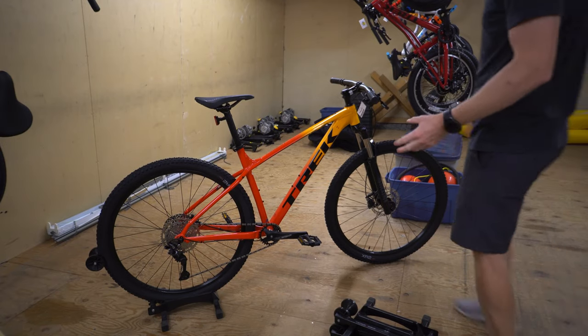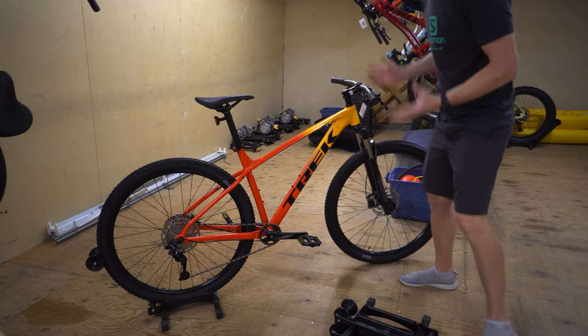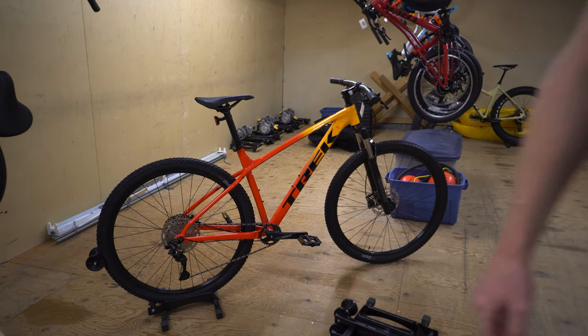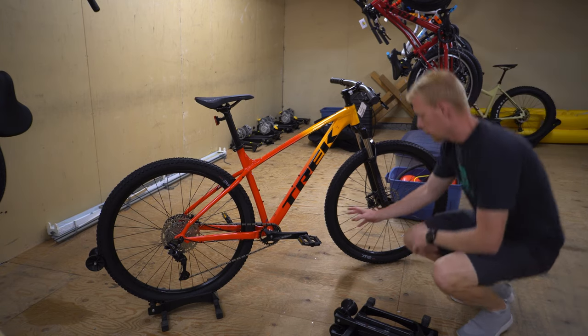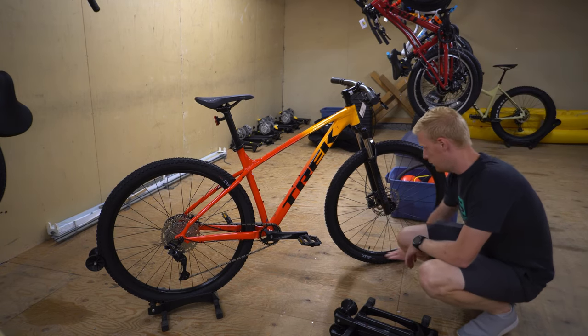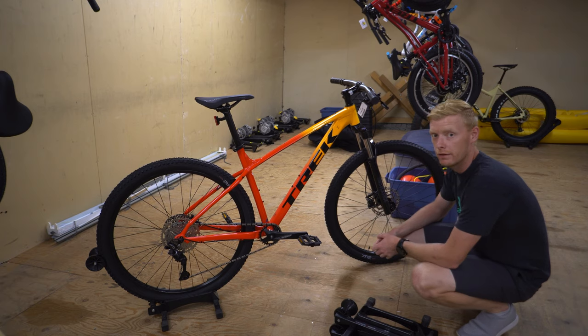As requested by a lot of people, we're looking at the Merlin 7, hugely upgraded for this year. A couple of things they've not gone ahead with — originally, I think they spoke about having tubeless ready rims, and it doesn't look like they've done that.